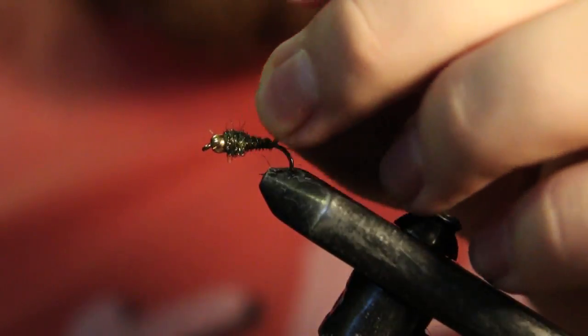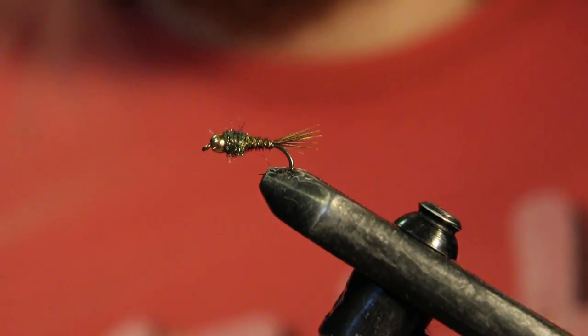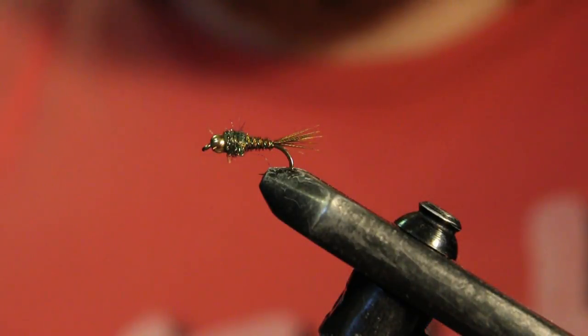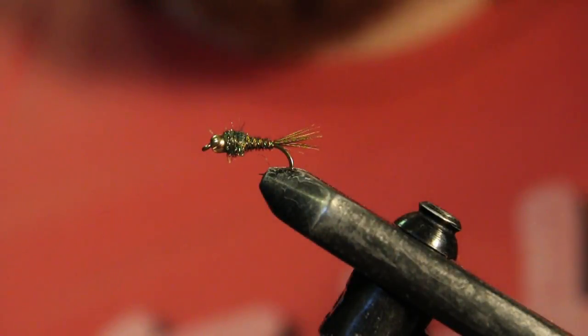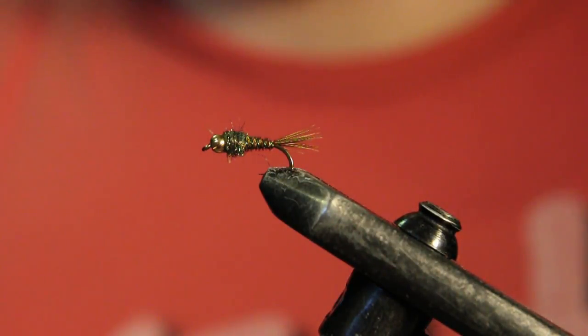Super quick fly to tie. I usually tie these when I want to get a bunch done really quick. They fish exactly the same as a regular pheasant tail — it's just a lot simpler and you can get a bunch tied in bulk really fast. I hope you liked today's video. If you do, give it a thumbs up, subscribe if you haven't yet, leave a comment and let me know what you think. We'll see you in the next one.